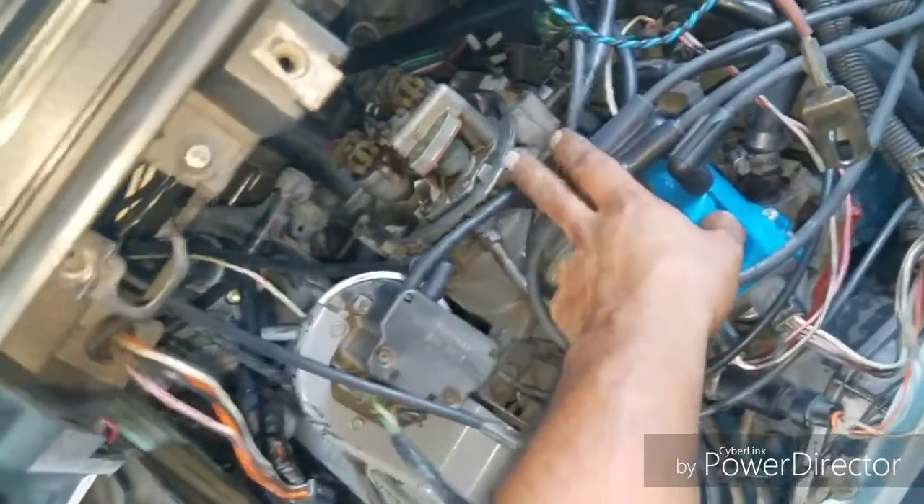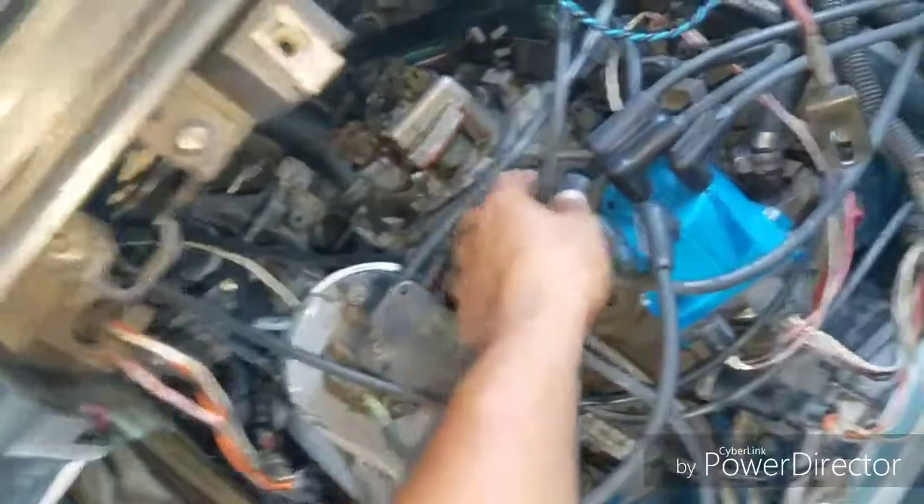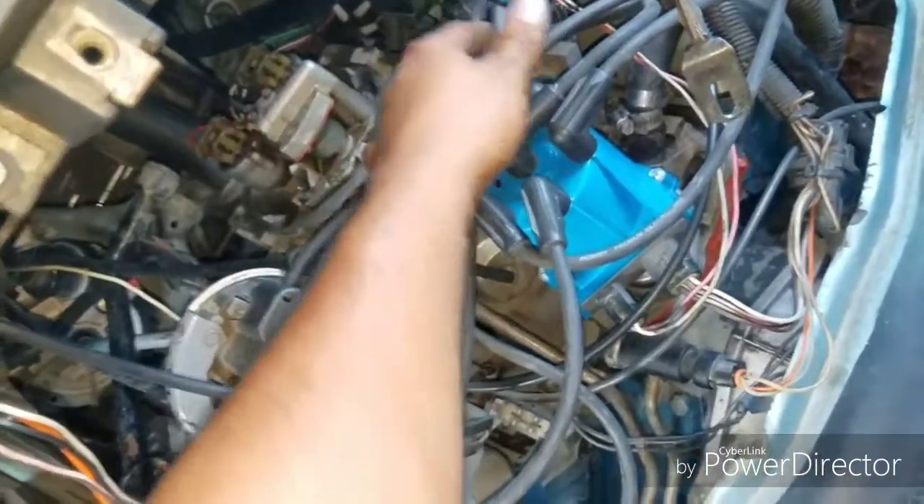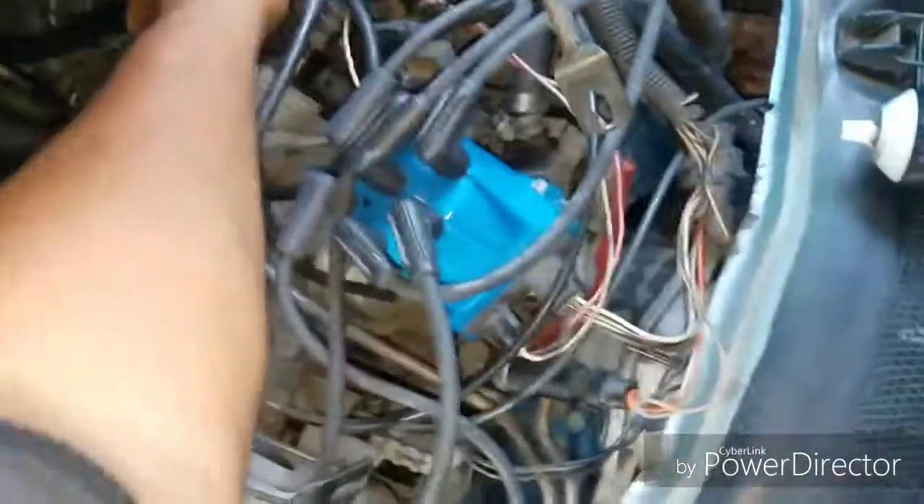Check your throttle body and make sure it's all in good shape — no leaks or anything. This one doesn't have a mass airflow sensor, so you might not have a big issue with leaks, but check everything. You want your car to be solid. That's what I've got to share with you for now — thanks for watching.